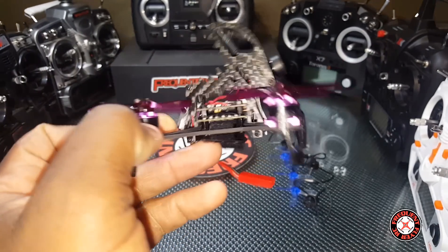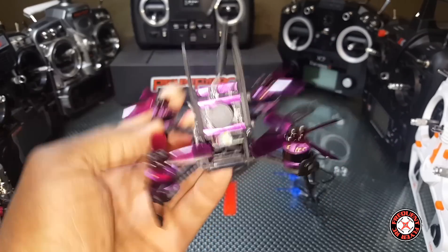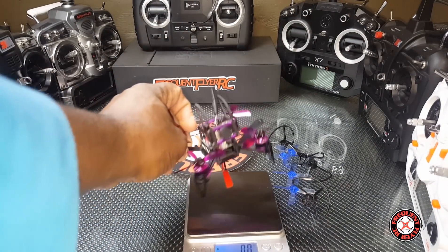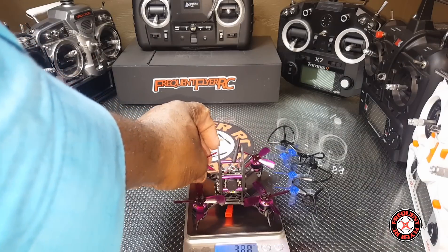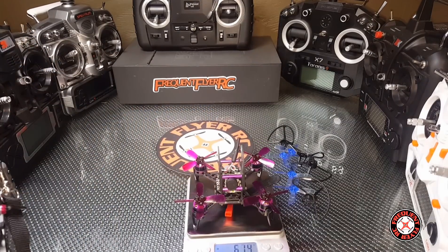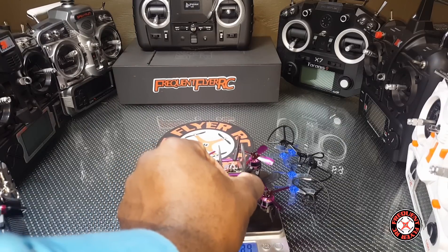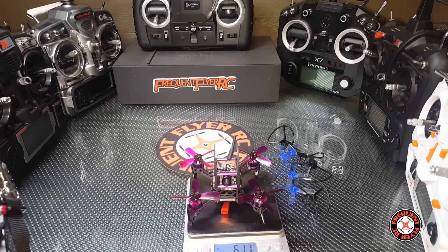You guys can expect some flight footage of this thing coming up really soon. Let's check it out on the scale — 61.4 grams. It's got this little lens cap on but that shouldn't matter too much. So 61 grams.